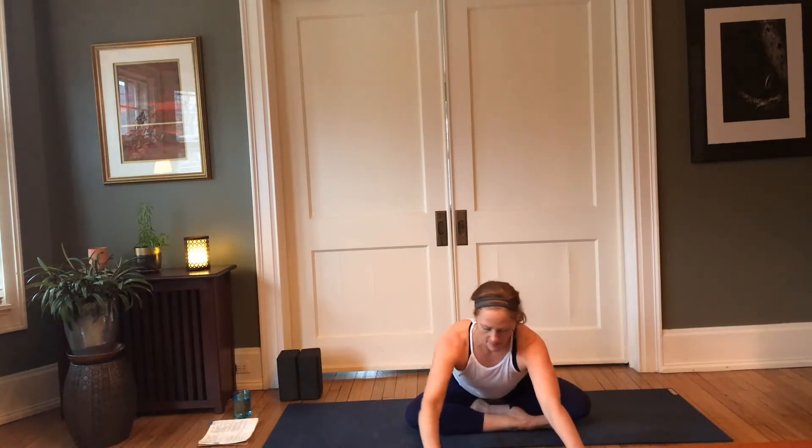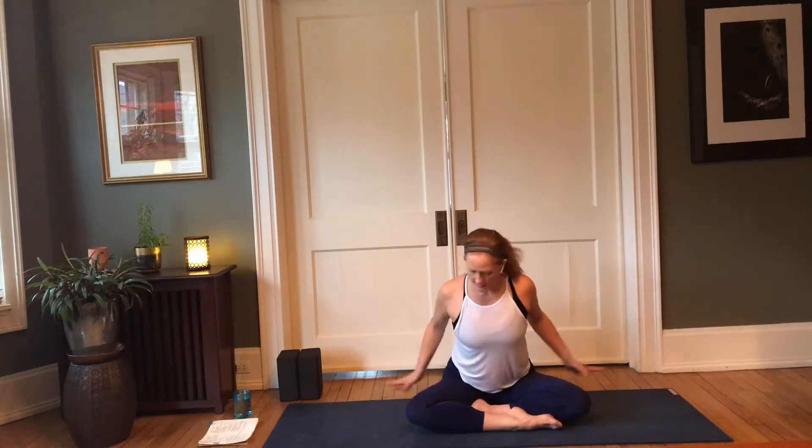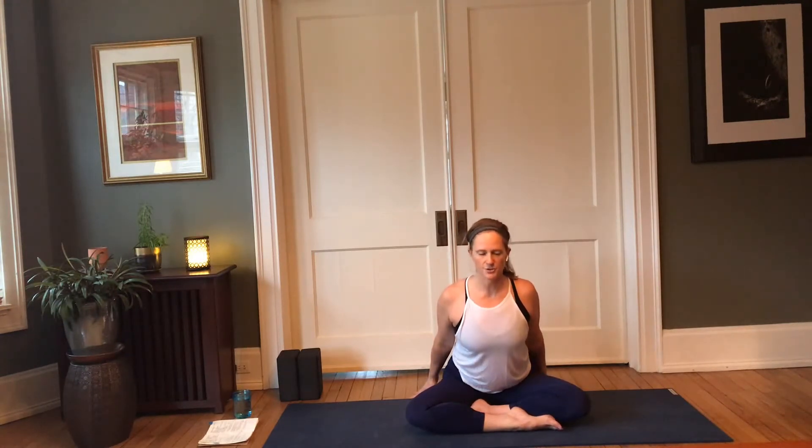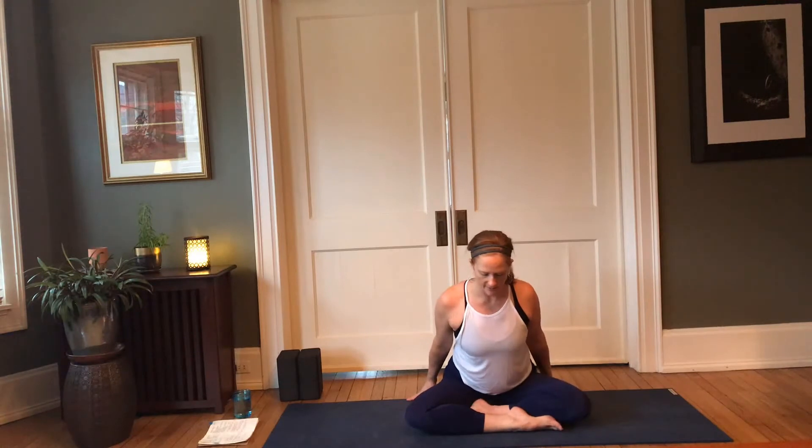Now, if your knees are up high because your hips are feeling a little tight, that's okay. Instead of reaching forward with your hands, go ahead and place your fingertips behind you, then hinge forward at the hips, reaching the heart forward. Keeping that sensation aware, keeping that intention clear, and taking good care of the body.